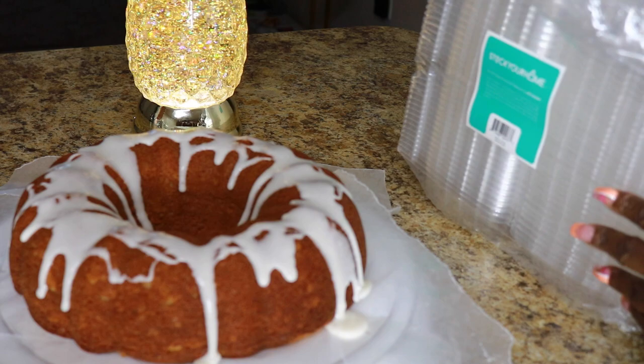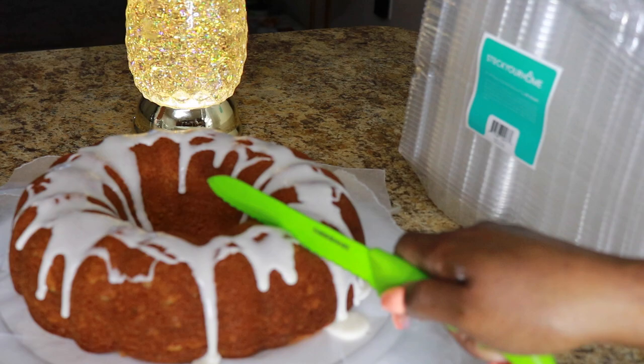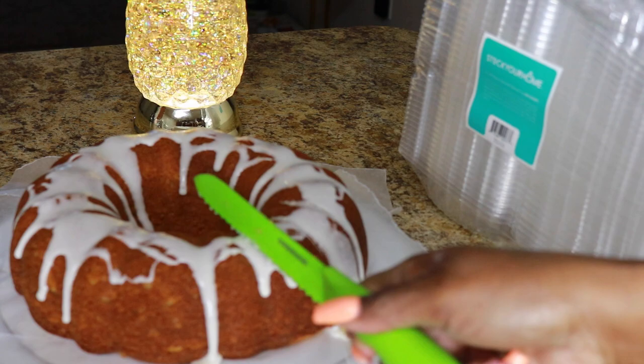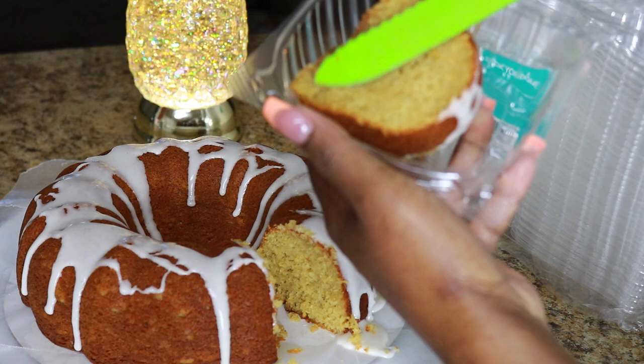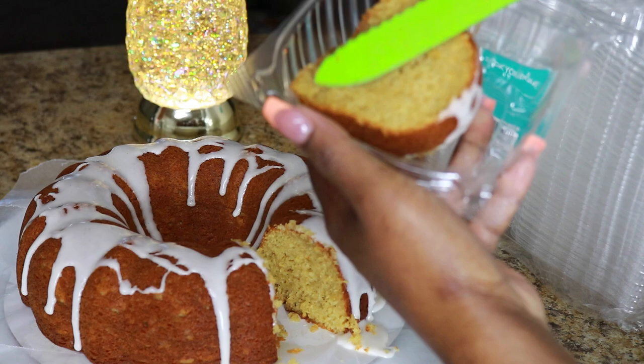Can we see a slice? I'm going to slice it right here - I like to use a serrated knife, especially with bundt cakes. Look at the moistness - I don't even want to touch it, but look at that moistness, that scratch pound cake consistency. I'll see y'all later.